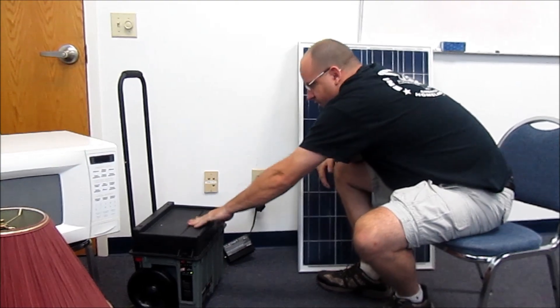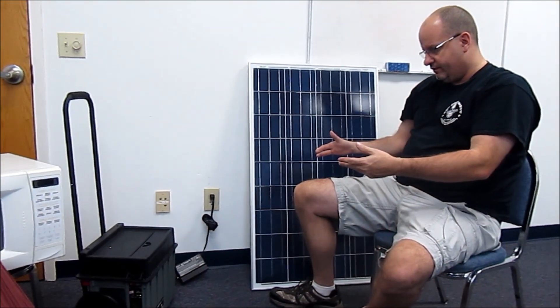Neat stuff here. All you guys that are into prepping and emergency preparedness — no use in reinventing the wheel. Here it is: Hurricane Survival Generator. Look for the product line soon. Thanks.